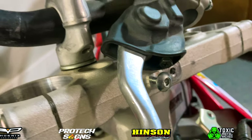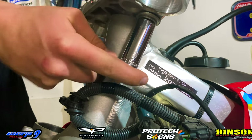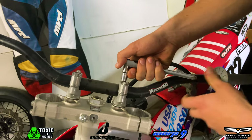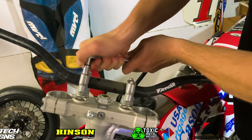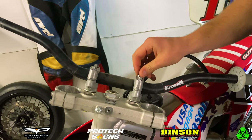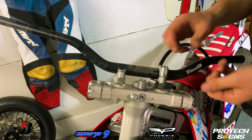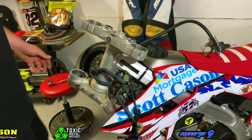Before removing the actual handlebars, you want to go ahead and loosen up this bolt right here — this is the handlebar mount bolt. If you have the handlebars off, the mounts will just twist, so make sure to loosen those up first, and then you can go ahead and take your handlebars off. Now we're able to remove those handlebars and then remove those handlebar mounts.